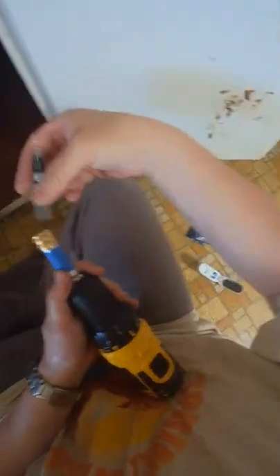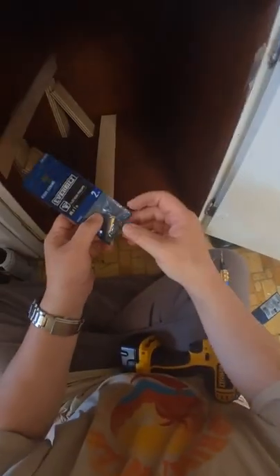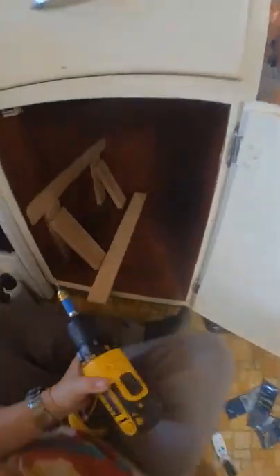One done, three to go. These are one-inch number eight screws and I cut this face frame almost perfectly.